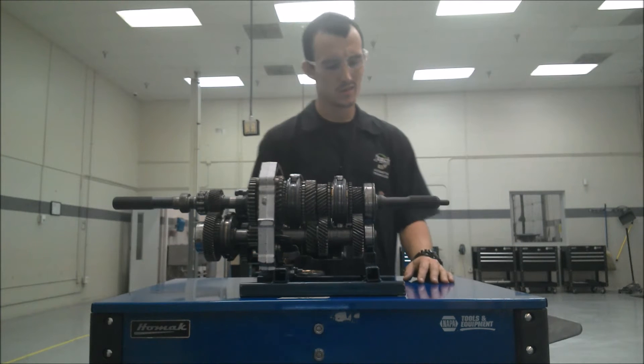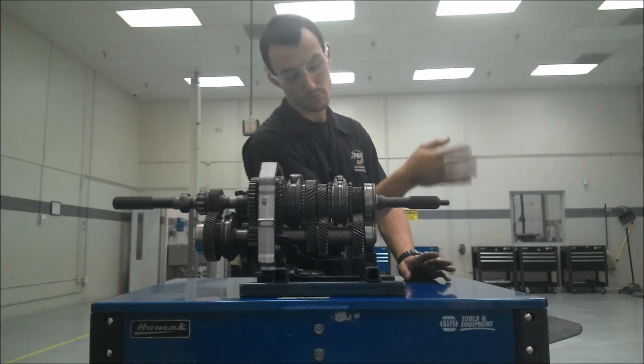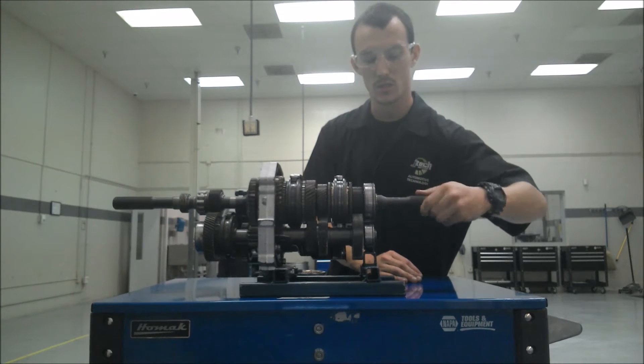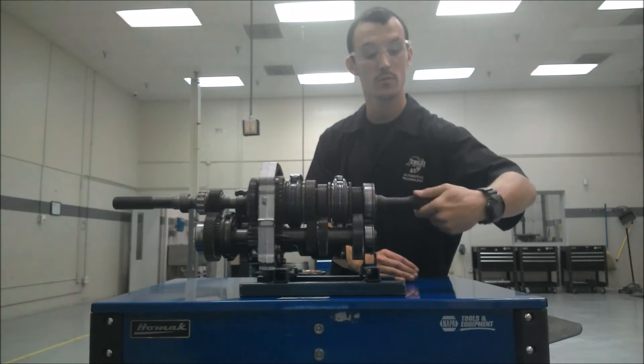Now how it works is, first of all, you've got a clutch which engages and disengages the transmission from the motor. So with the clutch fully engaged, this is going to spin the same revolutions per minute as the motor. If the motor is at 1,000 RPMs, this is spinning 1,000 RPMs.